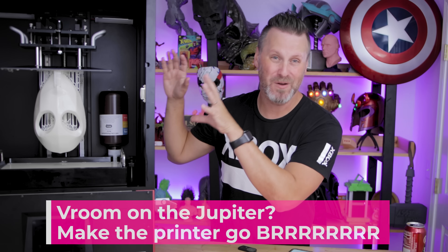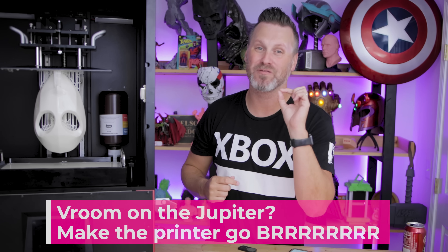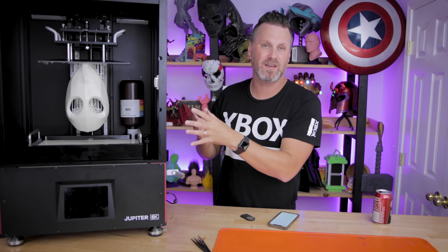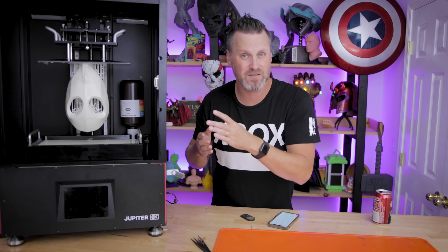Can you do Vroom with the Jupiter? In theory, yes, and I will definitely be checking that out and seeing how fast I can push this. Just keep in mind that when you use Vroom settings, you potentially are going to wear through your FEP sheets faster, or just in general, wear out the printer faster.